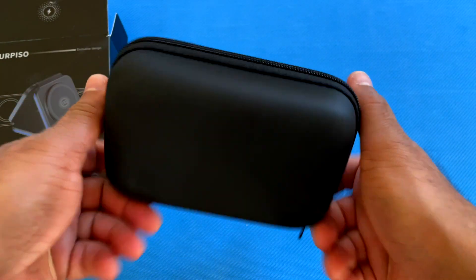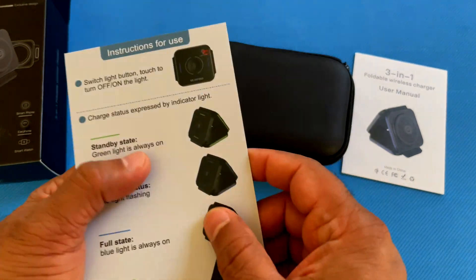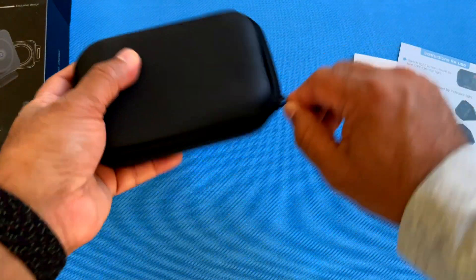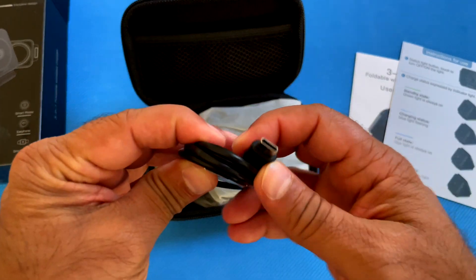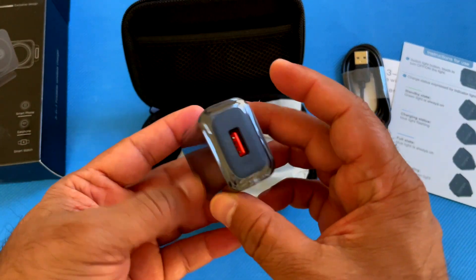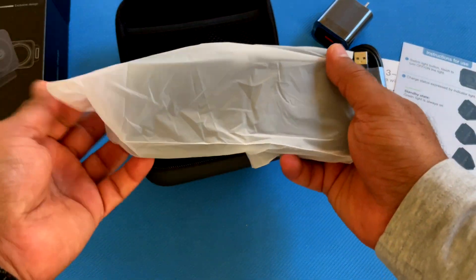It comes with a nice handy travel case, user manual, and instructions for how to use this charger. In the travel case, we have a charging cable — USB-C to USB-A — a power adapter, and the actual charger itself.